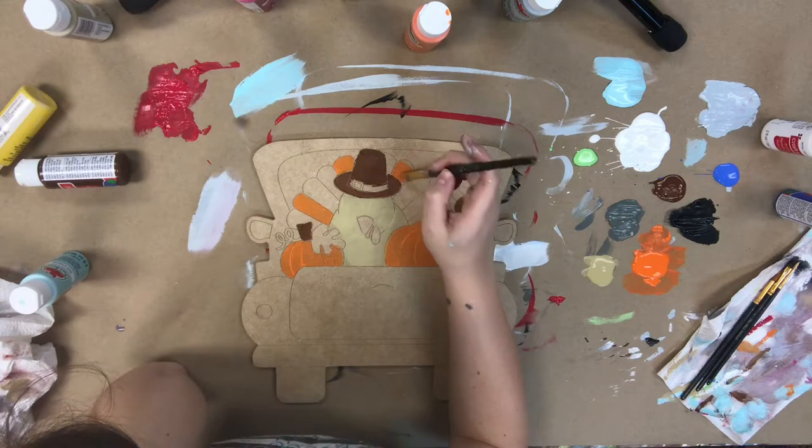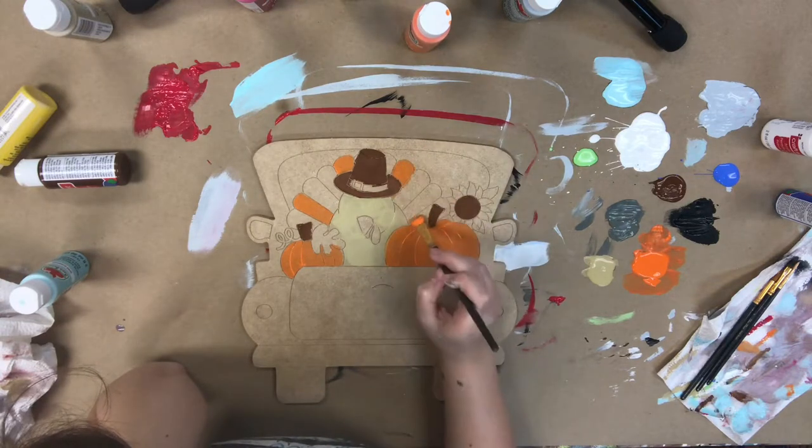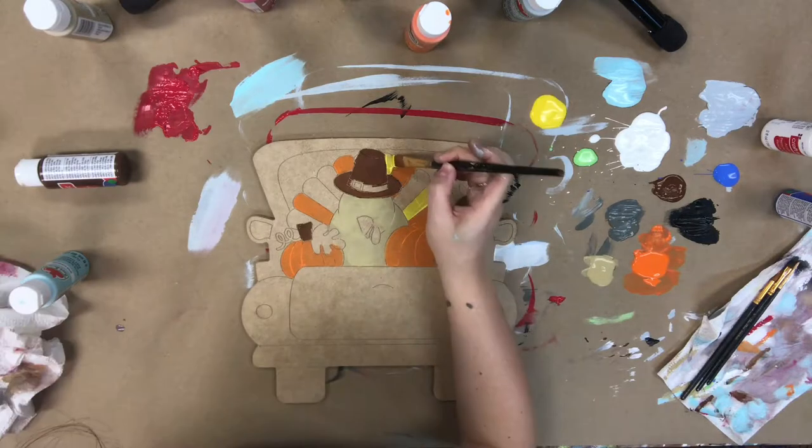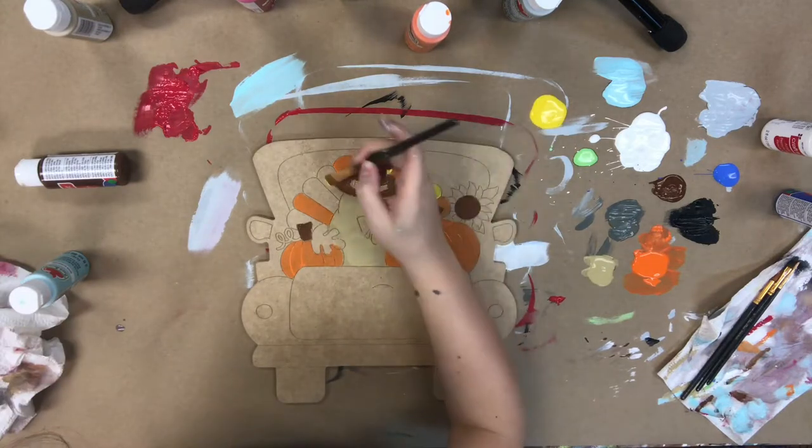I'm also using that orange for his feathers, and you kind of use your own discretion on whether or not you think it's going to need another coat. It'll also depend on how thick you lay the paint.